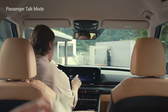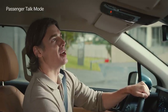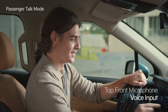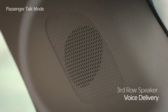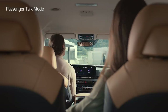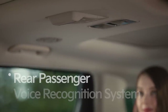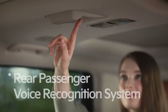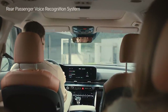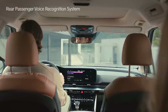Tap the passenger talk icon on the infotainment system screen to activate the function. The microphone, located in the top front interior of the vehicle, captures the driver's voice and delivers it to the rear seats through speakers mounted on the side of the third row. The rear passenger voice recognition system also allows the rear passenger to set the navigation destination or adjust audio volume by pressing the voice recognition button located in the front center of the second row roof.